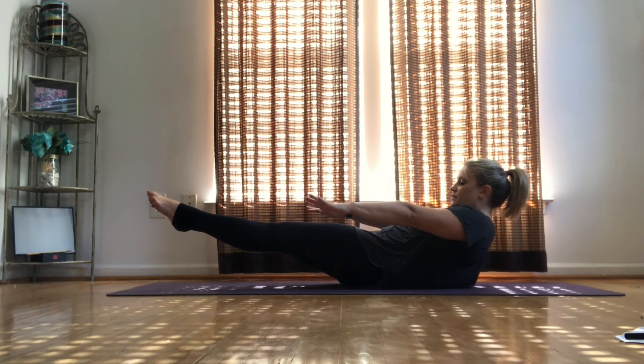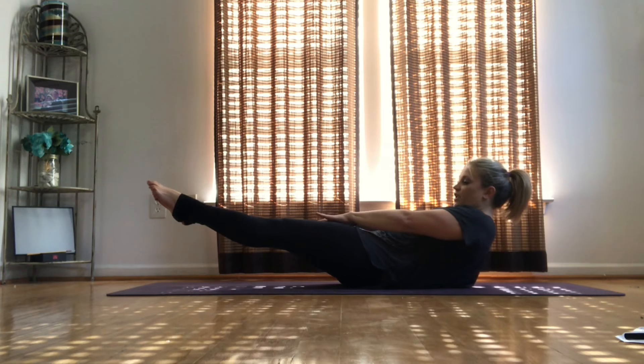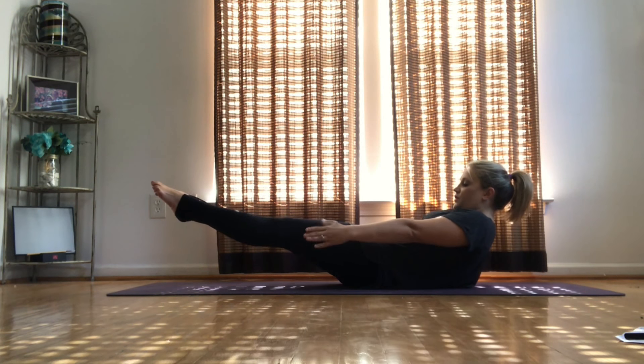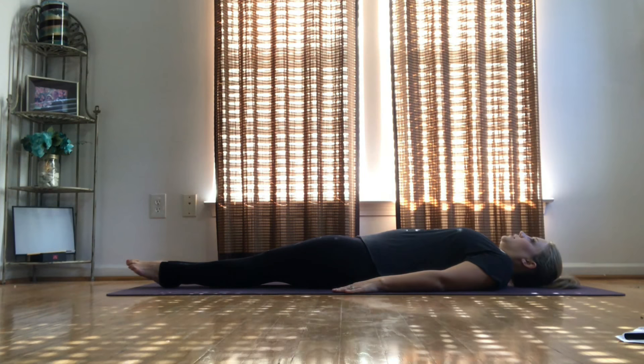15 more seconds. Make sure you're doing your core exercises and squeezing in your inner thighs — you don't want anybody to be able to pull them apart, so make sure you get into good habits early. 4, 3, 2, 1. Lower. Breathe in, and breathe out.